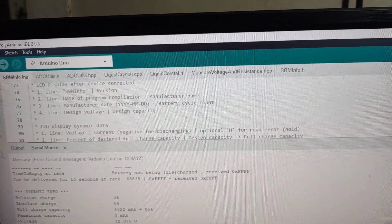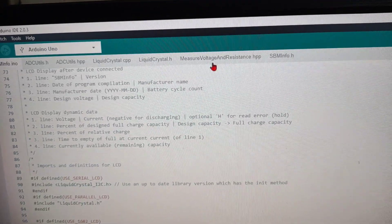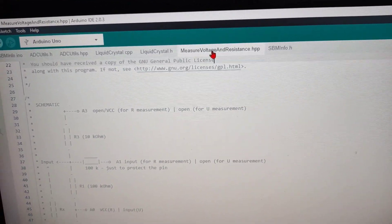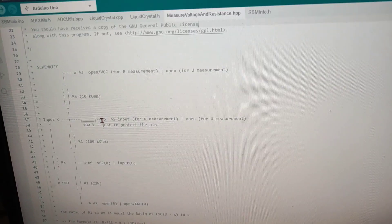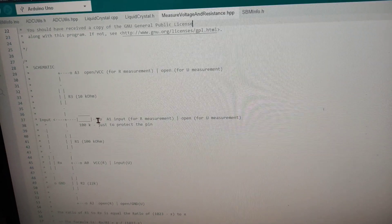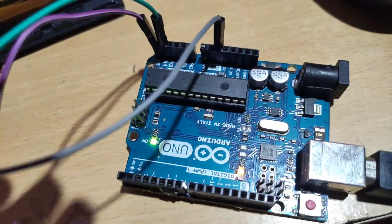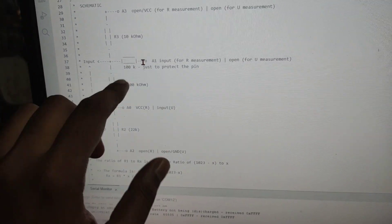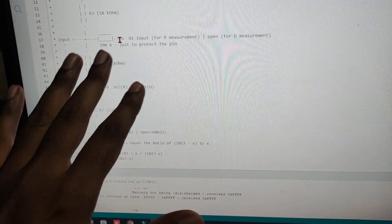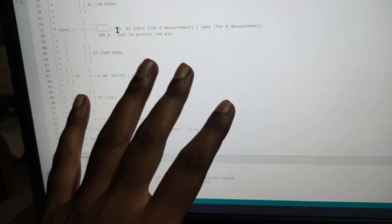This code uses a technique to determine the data and clock pins by measuring voltage and resistance — you can see the schematic diagram within the code. Right now I didn't connect any resistors as shown in the diagram, but if you want you can connect them. Without the resistors, this program works very well.